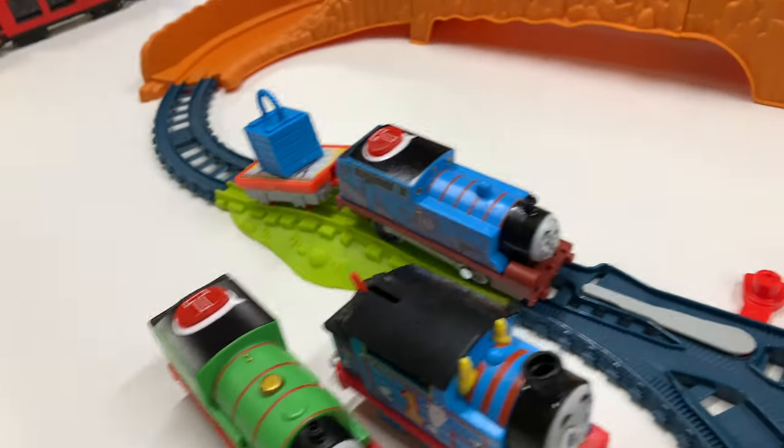Let's see if the regular Trackmaster can make it around with cargo - I doubt it. Oh no Thomas, I think his battery died. There he goes, see you later. You died. Goodbye. Oh no Thomas, you don't want to do it. Percy, what are you doing? You did it Percy, congratulations! See if regular All Engines Go Percy can do it. Whoa - you did it! Good job!